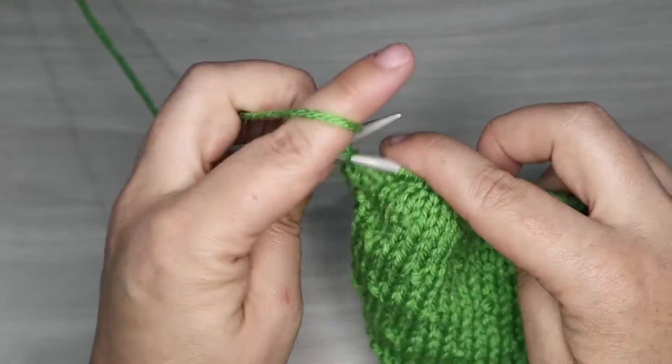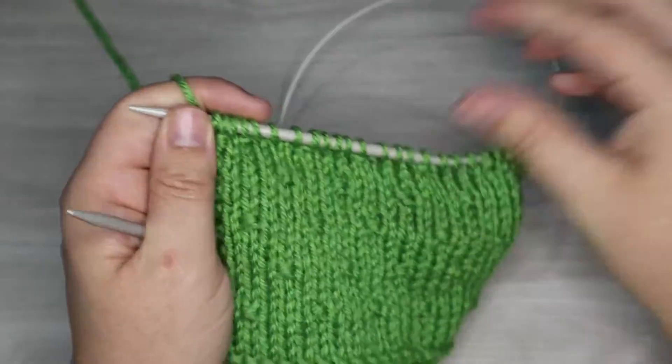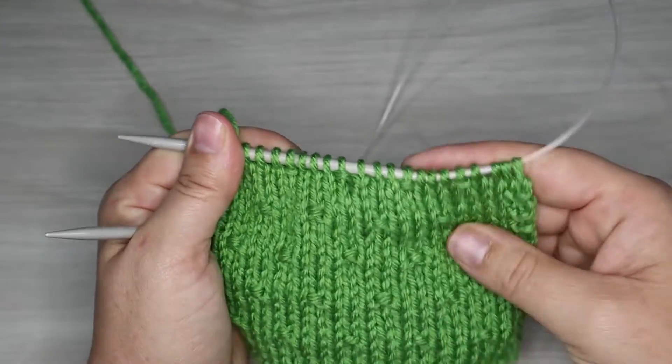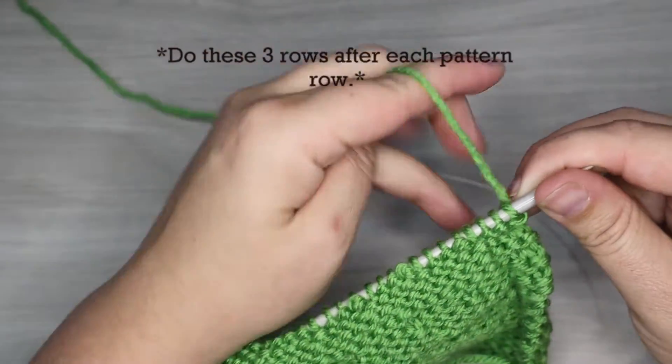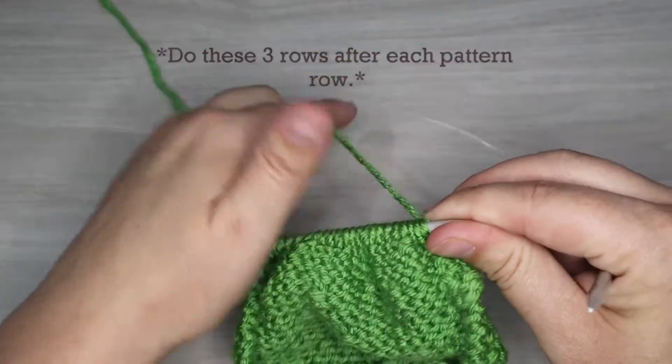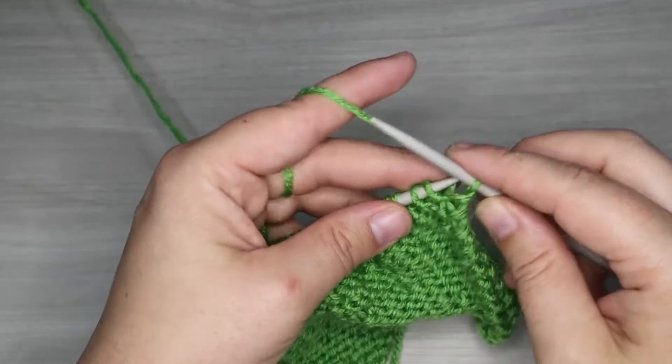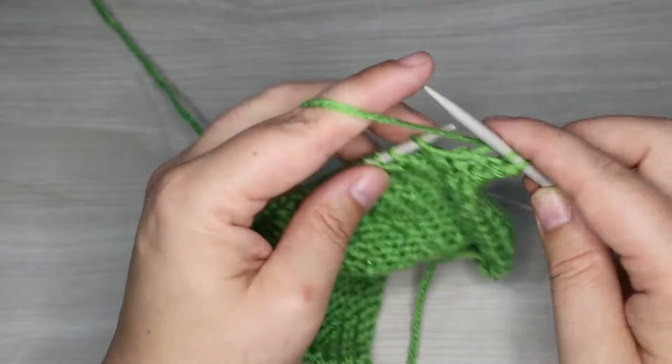There is our first row of our pattern and now we need three rows of straight knitting. In this case it's purl a row, knit a row, purl a row — and it will be the same for every section because our pattern will happen on a right side row. So purl a row, knit a row, purl a row and I will be right back to do our next patterned row.